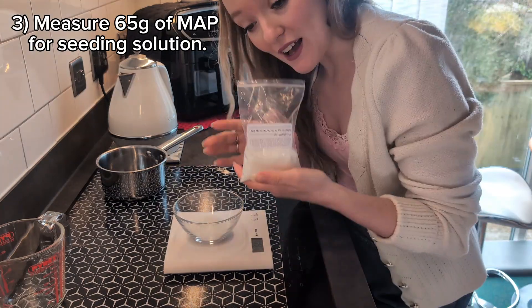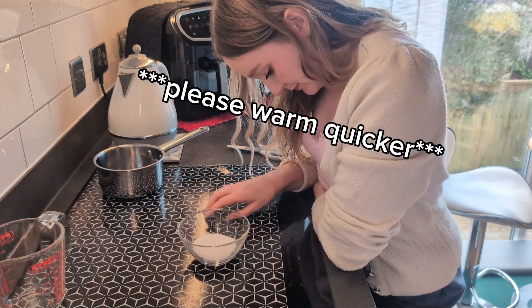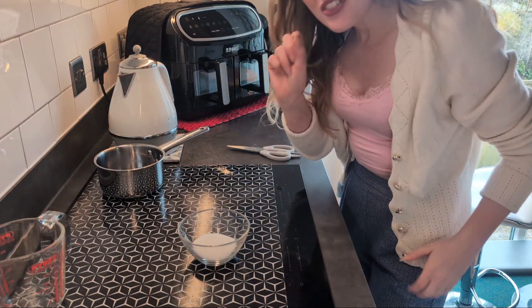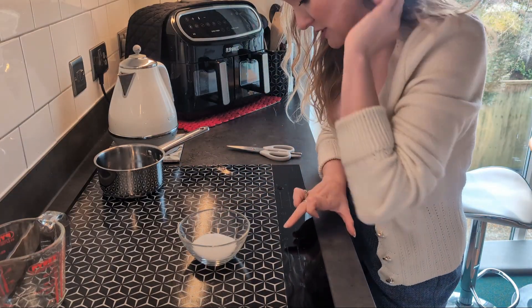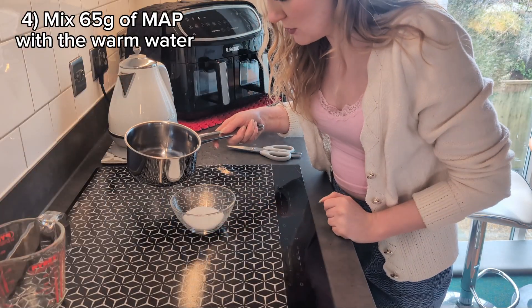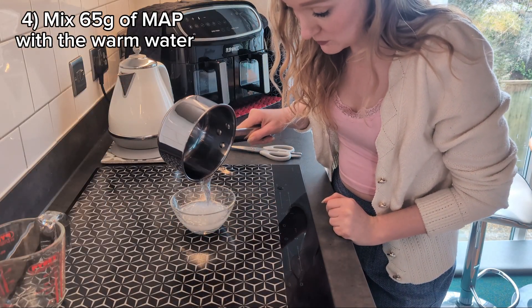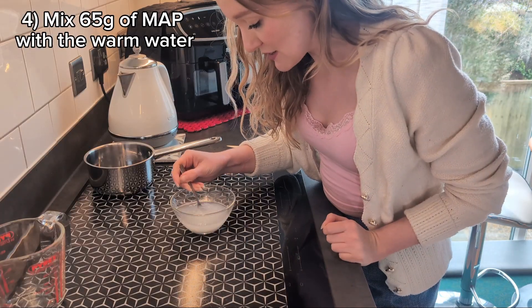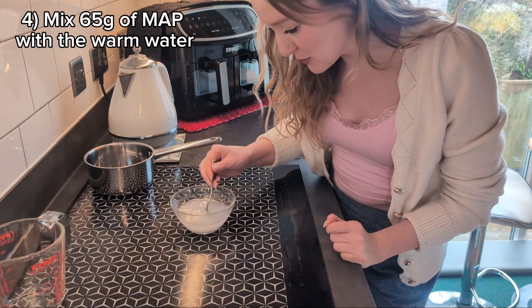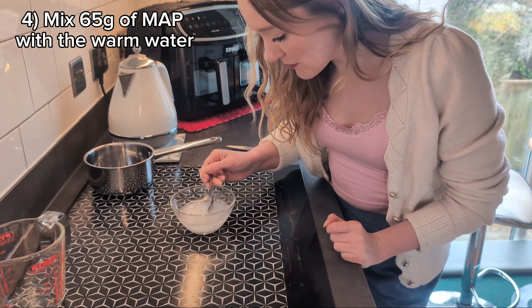That's my 60 grams — all of that is going to be used for my actual main growing solution later. I can see the tiniest tendrils of steam, so I'm going to turn off the heat — I don't want this to be too hot. I'm going to pour this in. I'm not necessarily expecting all of it to dissolve; this may well stay quite cloudy, but that's fully expected.